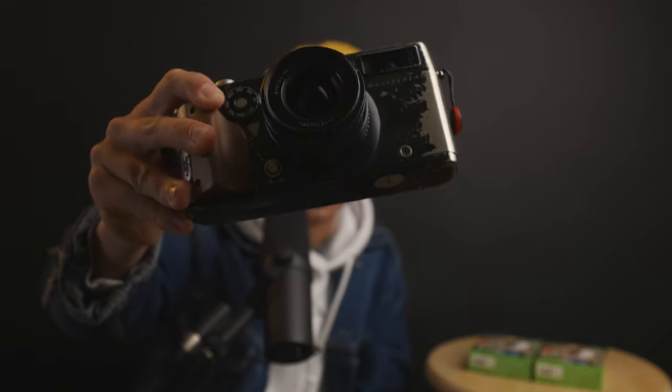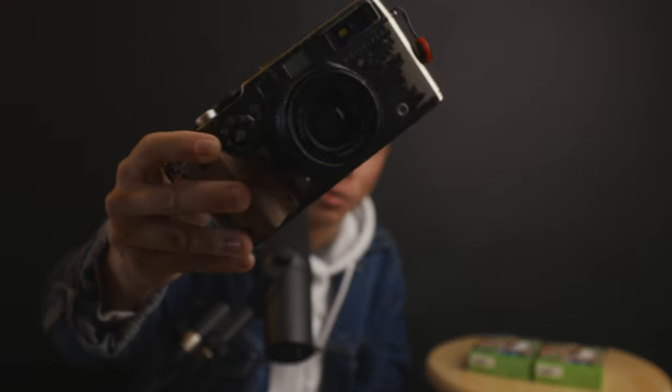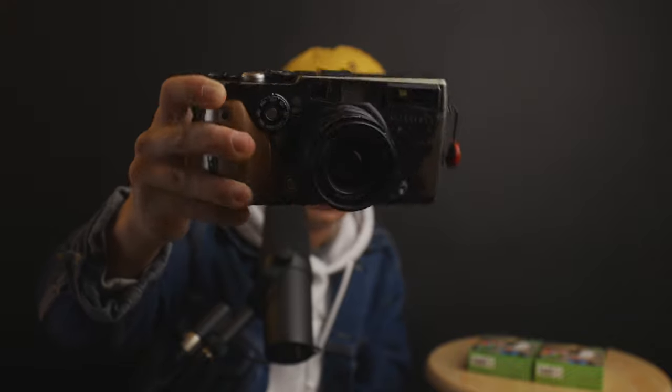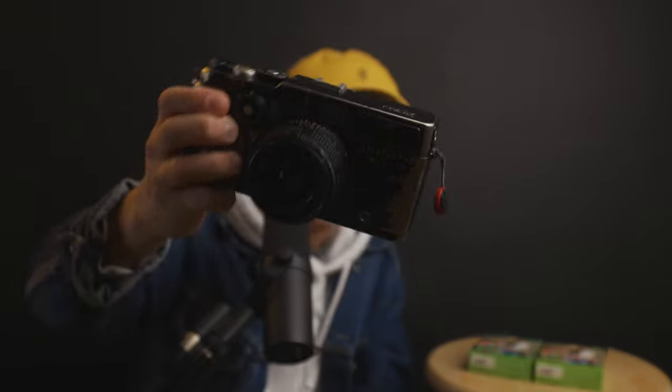As you can see with the particular X-Pan model that I have — not all of them look like this — the Hasselblad X-Pan is prone to paint chipping. You'll see more of this brassing, not really brassing because it's not brass, but it does look like it's peeling.